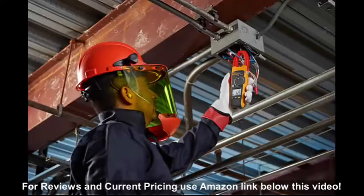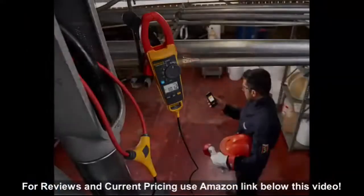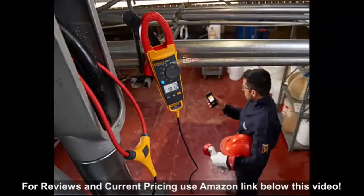For years, Fluke has built a reputation for producing the most reliable, rugged, and innovative clamp meters in the world. The new Fluke 374FC is no exception. It is precise, tough, and easy to use. The Fluke 374FC is the best in class and makes a perfect addition to the Fluke family of clamps.